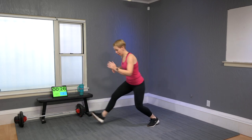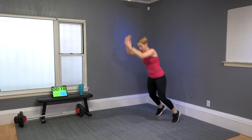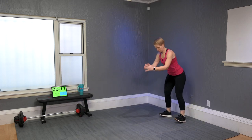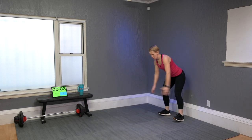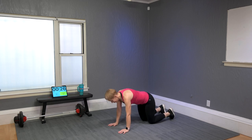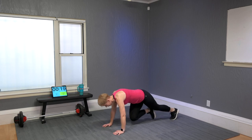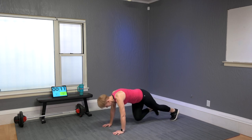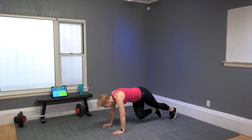Same three moves, now 30 seconds per move so it goes by a little quicker. Non-jumpers here, then the other leg — jumpers, let's go froggy! Down and back, land on the heel, good, touch down. Mountain climbers — modifiers here, or challenge here.